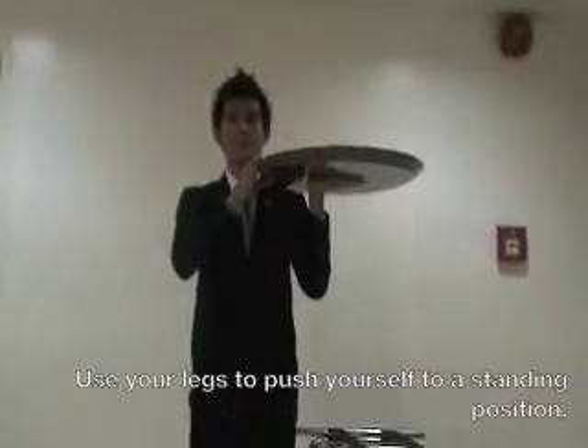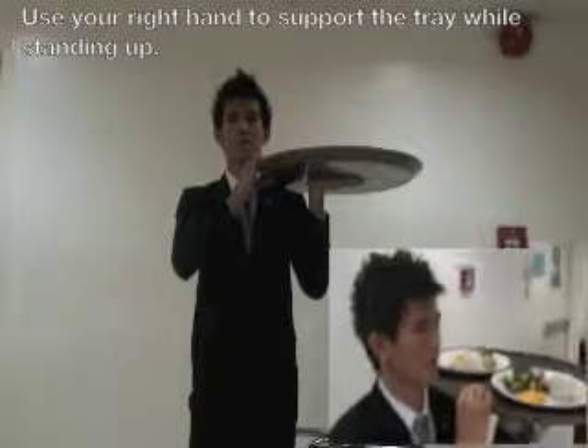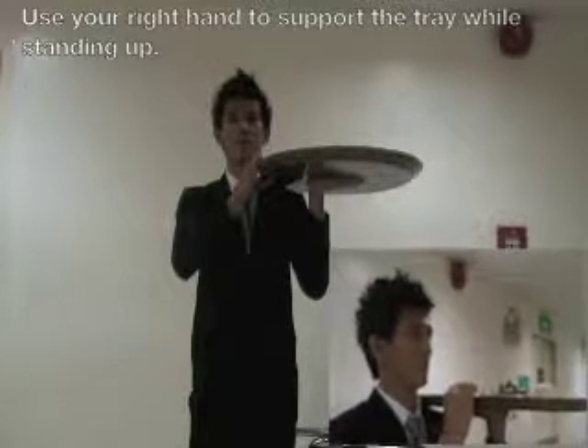Use your legs to stand up to give you the strength to lift the tray. While standing up, use your right hand to support the tray.